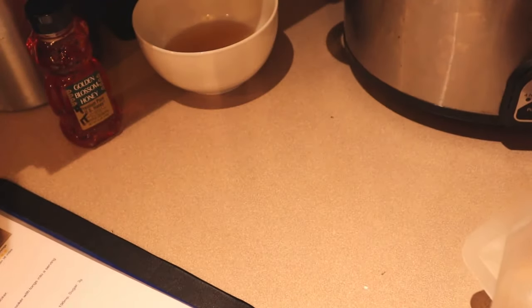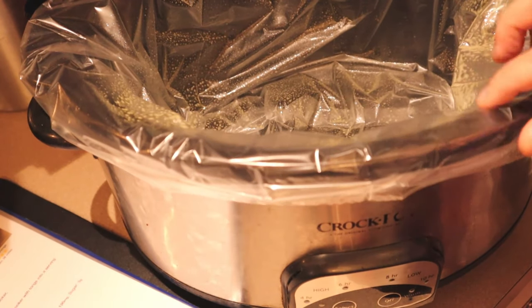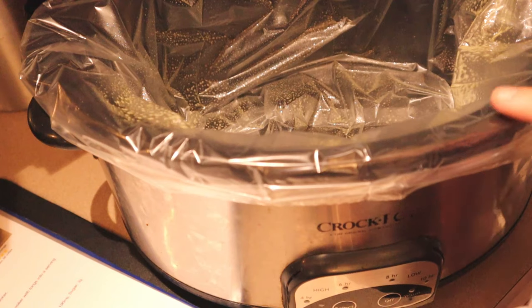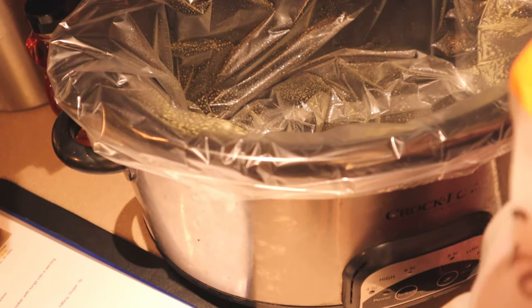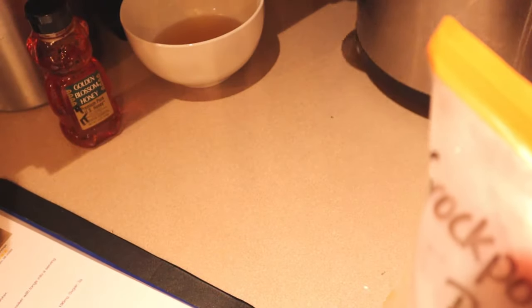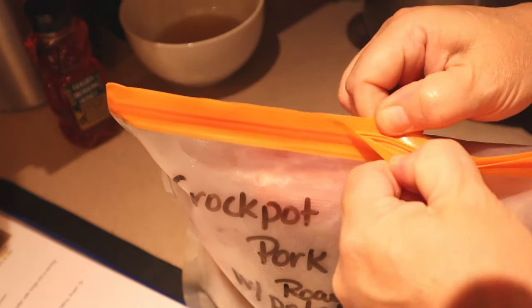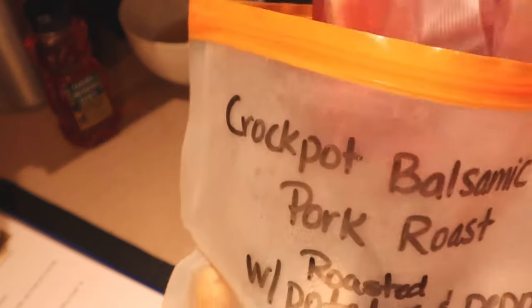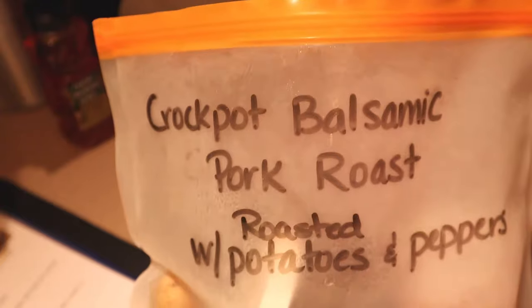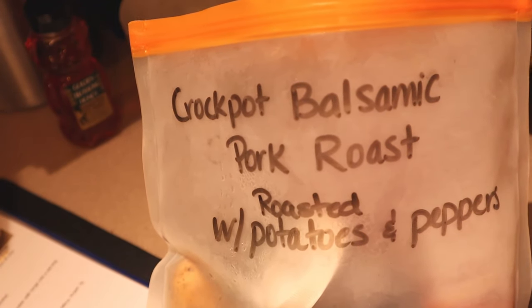The first thing I have is my slow cooker, lined with a slow cooker liner. You don't have to use those — usually I don't, as I'm trying to work on not using so much plastic, but I had some so I'm using one. I'm going to take everything out of my kit and leave the peppers and the potatoes in the bag, because when I get home tonight I'll just chop those up, put them on a pan, and put them in the oven at 425 for maybe 20 to 30 minutes.